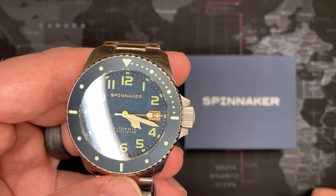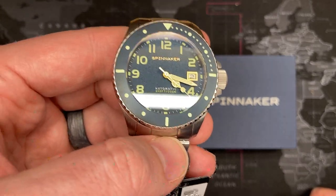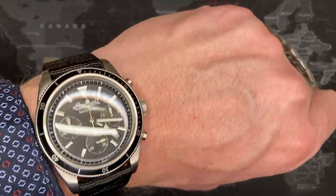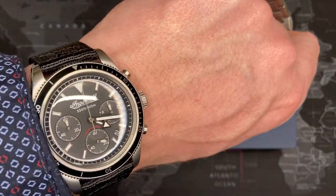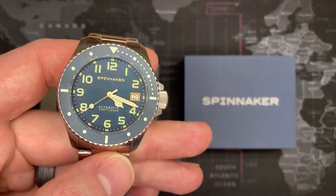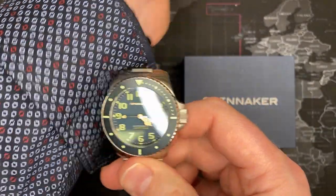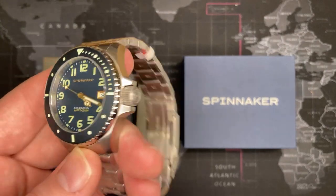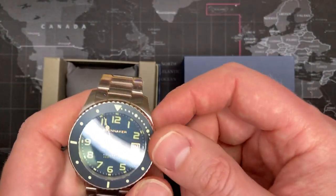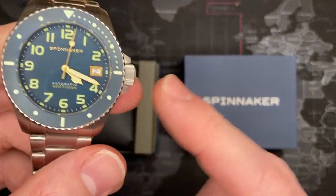There was a time when I wore the same watch all the time, but not so much anymore — I usually pick a watch and wear it once every couple of weeks. This one might be something I wear to the beach or a party. Every time I take it out I'll have to shake it and set it, which can be a bit frustrating. But if you wear a watch regularly, this is a great watch for you.